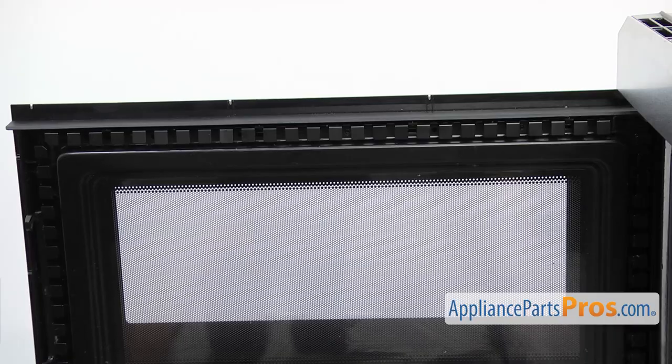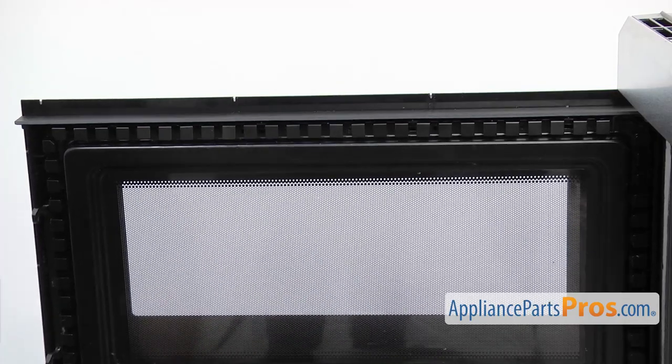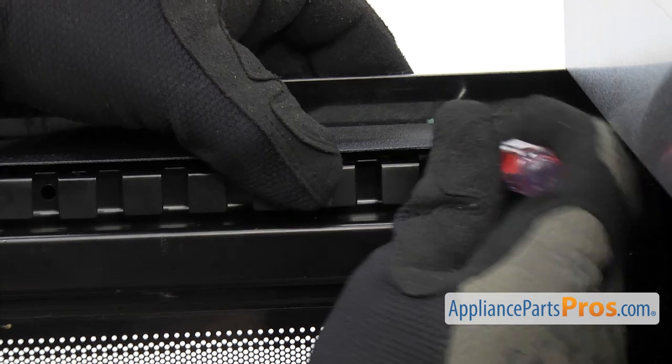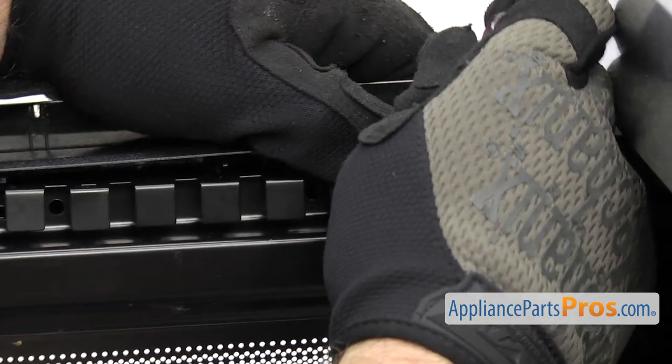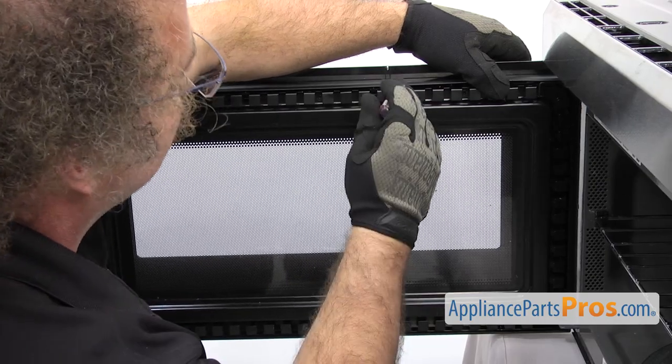Now that we have the screws out, we have to release these four locking tabs that go across the top to hold the outer door frame on. We're just going to use a flat head screwdriver and reach in and lift up on it and hold it so it doesn't snap back in. Then you can do the rest.